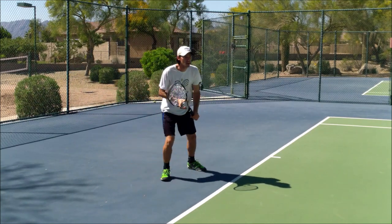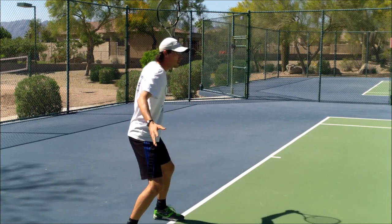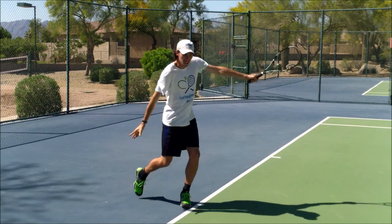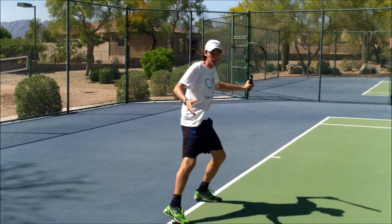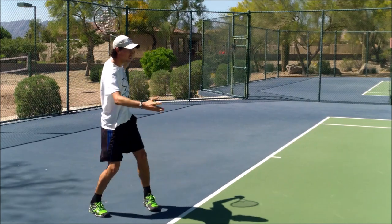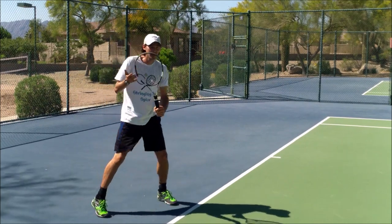I'm going to do a few wrong now — I'm going to open up my body. See the difference there? That's what we don't want. You might hit a few good ones, but when the ball starts coming fast, you're going to find you shank it a lot.